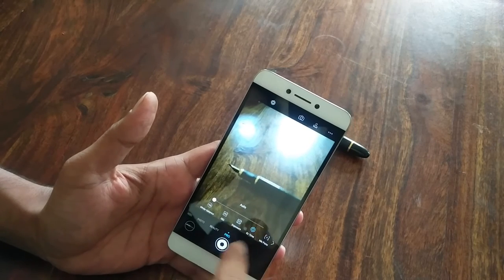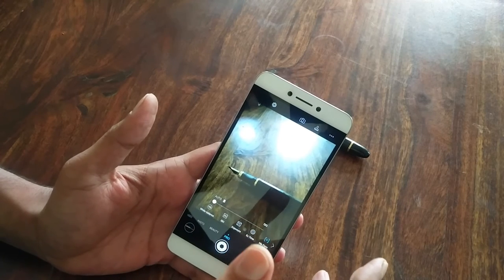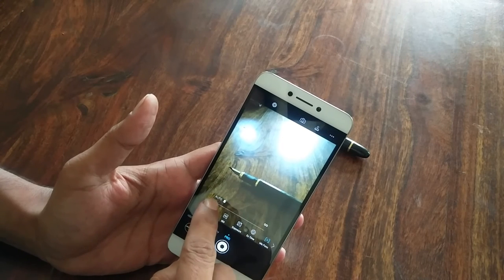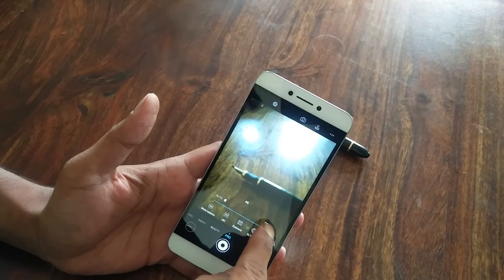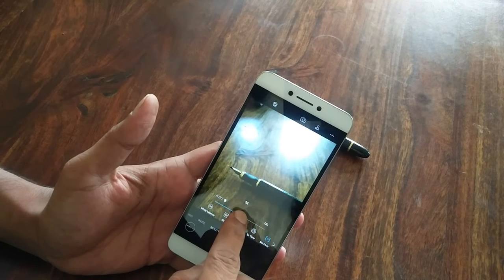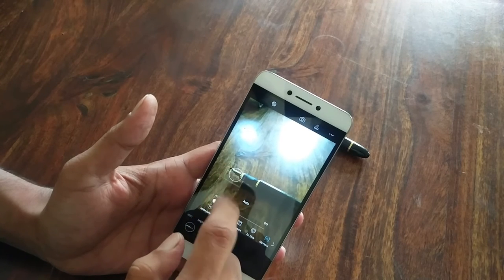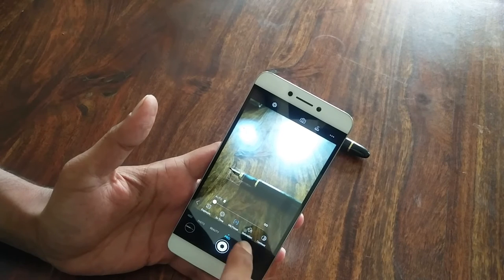Then we have manual focus. Let's assume you're in some lighting conditions where the camera is not able to focus on its own — you can focus manually. As you can see the pen starts blurring, goes away, and comes right back into focus with this manual focus. Or just click on automatic and it switches to autofocus.